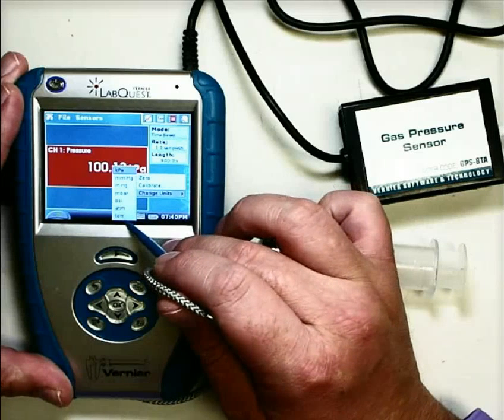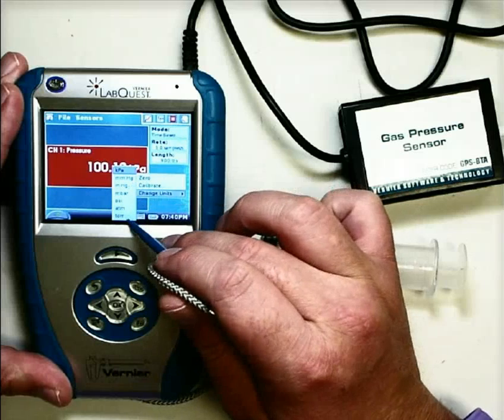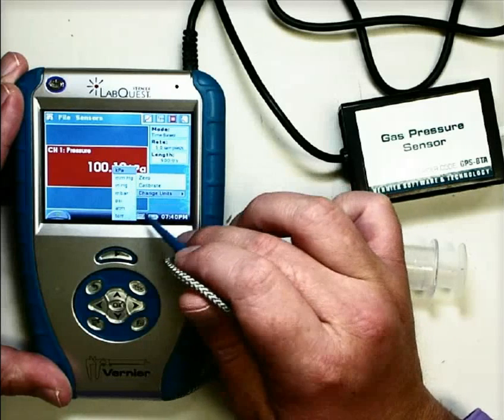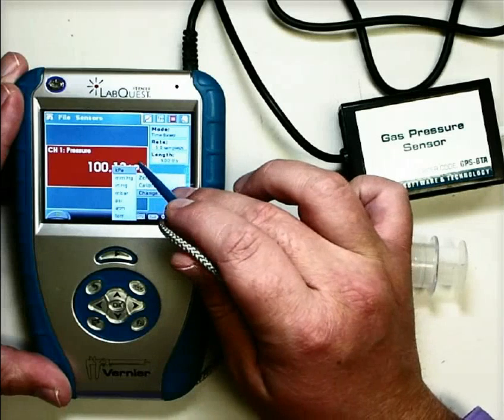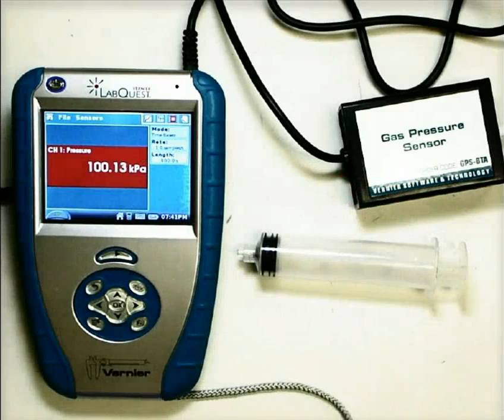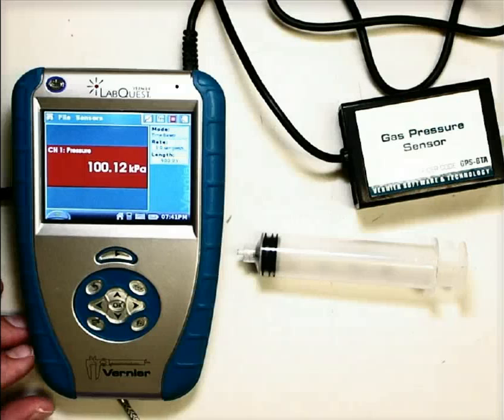Interestingly enough, there is Torr on there as well. Millimeters of mercury and Torr are exactly equal, so you can use whichever one you want. For now let's leave it on kilopascals, which stands for 1,000 Pa. So right now it's reading 100,000 Pa.